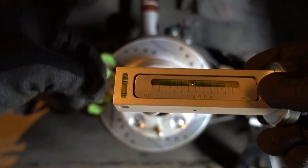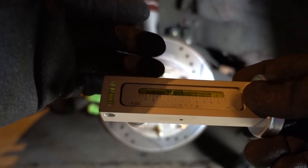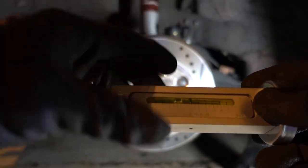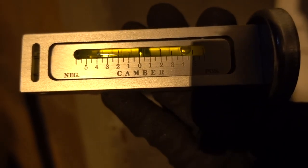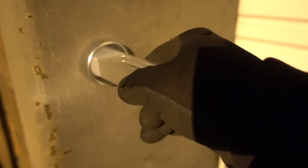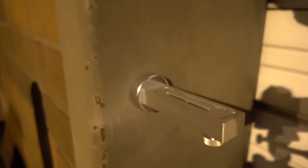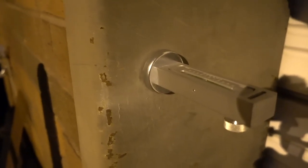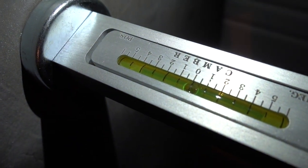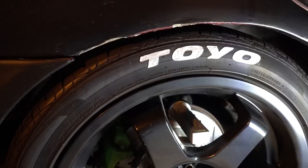I'm gonna set it up right now. I gotta put the tire back on the car and set it down. Make sure that everything is level and that my tool is level so I can adjust the camber. First thing, you gotta make sure that your tool is on zero — you'll see zero right there in the middle. Place your tool on a surface that you know is flat and straight. You can use a level to make sure. I'm using this bin from the garage door, and the bubble is right on zero.